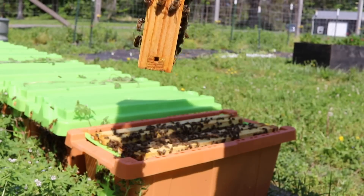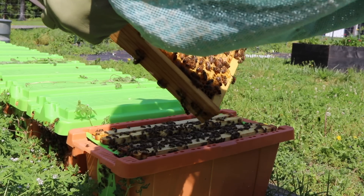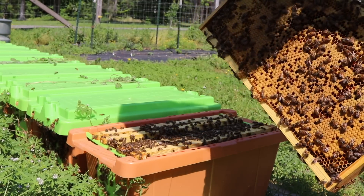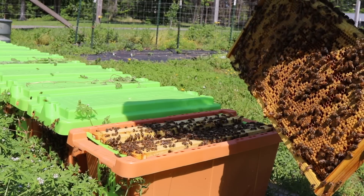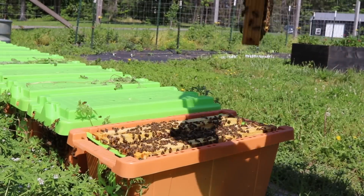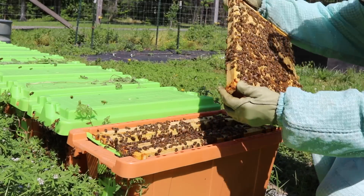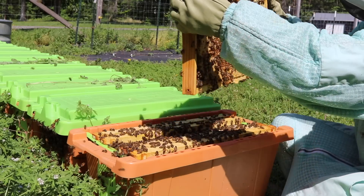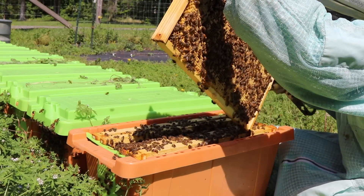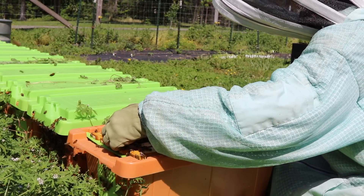Alright, okie dokie girls. Where'd Queenie Pants go? So I know she's on here. I've got to be very careful when I put her back in. There she is. So since she's on here, I'm going to be very careful. This one is good to go.